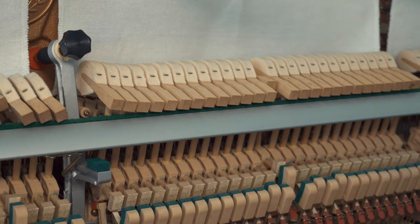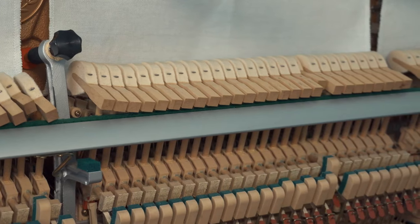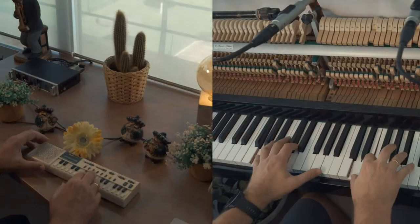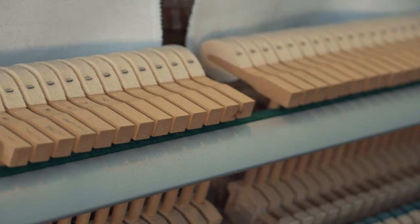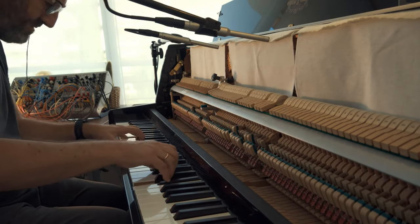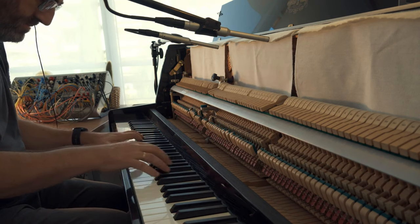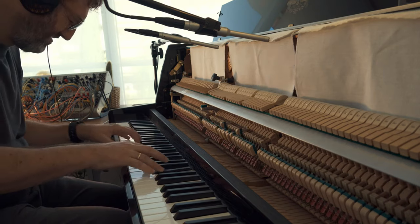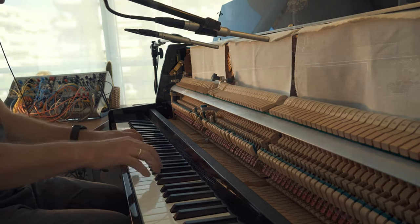You have to try fabric with different thickness to find the amount of darkness you want. All these techniques make the piano sound blend very well with electronic music, I think.